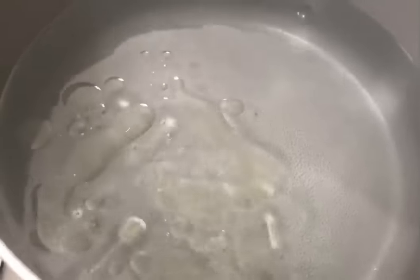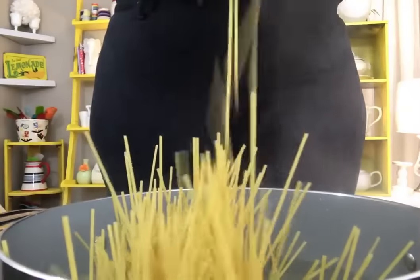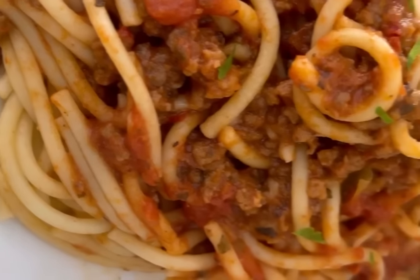Bell peppers, onion, garlic — so delicious. I'm putting in a dash of avocado oil so our noodles won't stick together. I'm going to let our water come to a rolling boil and then we're going to put our spaghetti in. Please note, I did not add any salt to the water. Our water is ready, so we're going to put our spaghetti in. You could break it up if you want to, or you could leave it whole. Some people make their spaghetti with the meat on top of the noodles, but I like mine all mixed in. Comment below and tell me how you like your spaghetti. Thank you so much for watching. Have an amazing week and I'll see you in the next video.